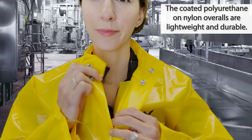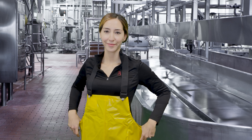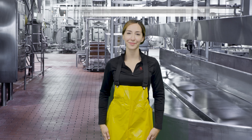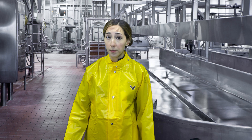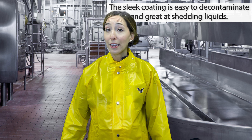The coated polyurethane on nylon overalls are lightweight and durable. Extremely comfortable and flexible, the Iron Eagle overalls include heavy-duty suspenders with crossover and premium snap lock suspender buckles. The sleeve coating is easy to decontaminate and great at shedding liquids.